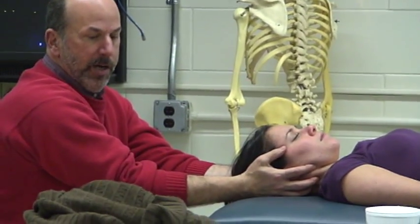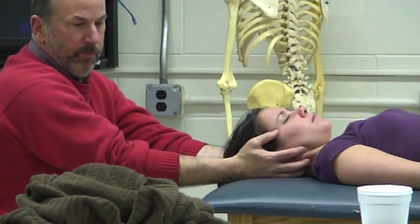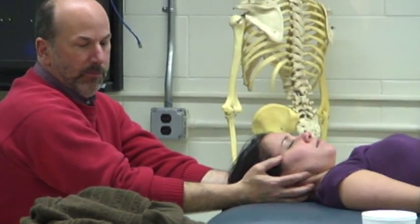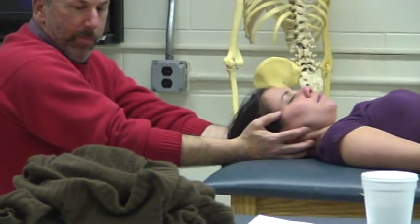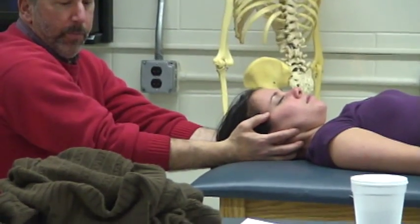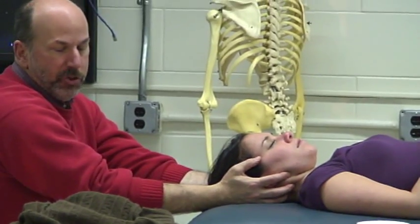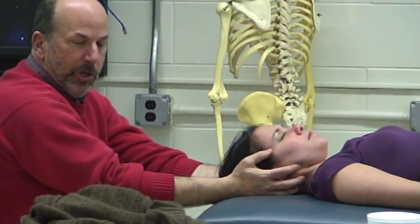Grade 2: I go to the first stop, hold for 10 seconds and allow it to relax down. Come up, ramp it up to 10 seconds, then release. Five to ten times. I pull through my shoulder girdle to the first stop, hold for 10. Then a little decompression, a little stretch — feels good. And slowly ramp it down.